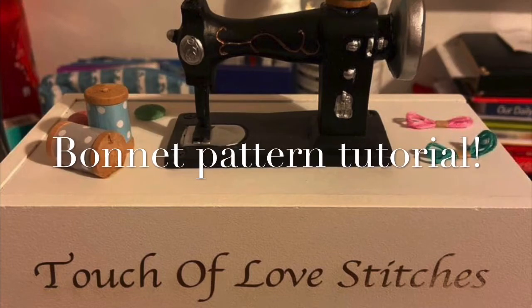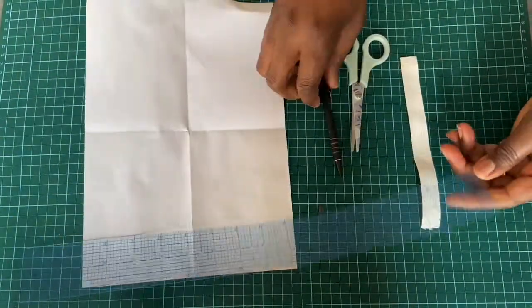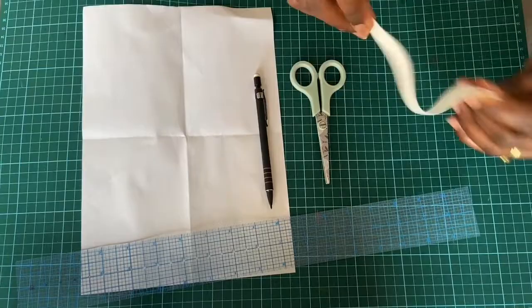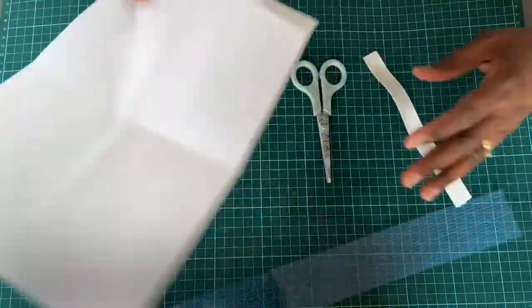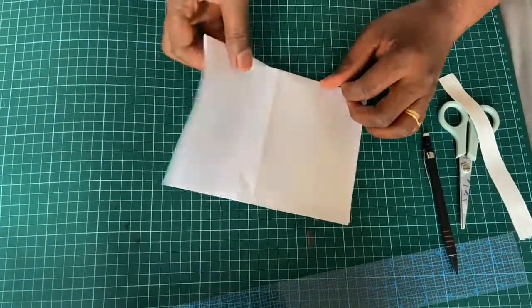Hi, welcome to Touch of Love Stitches. What you need for this tutorial is your pencil, your scissors, elastic, ruler, and the paper pattern. Today we're going to be making a bonnet — the normal one.